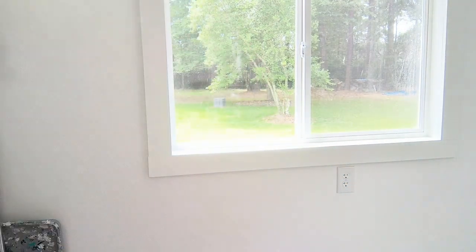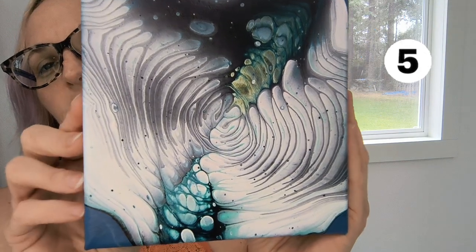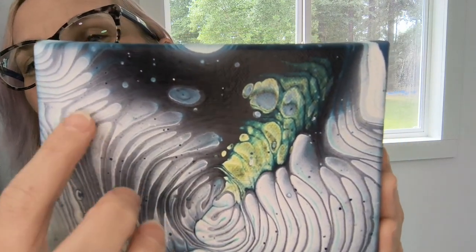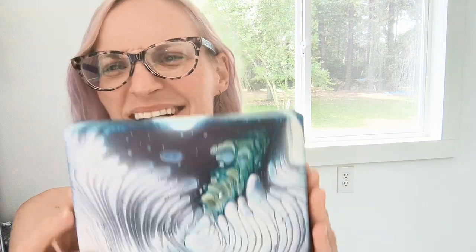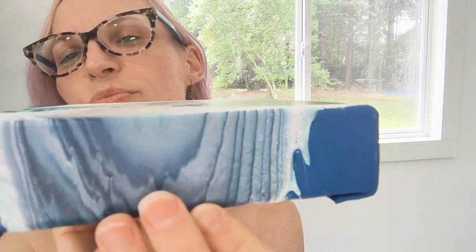Okay, here's number five. There is some cool ethereal haziness happening on this side, but on the other side the lines around the clouding are much more defined. No splitting — these all dried beautifully. That is number five.